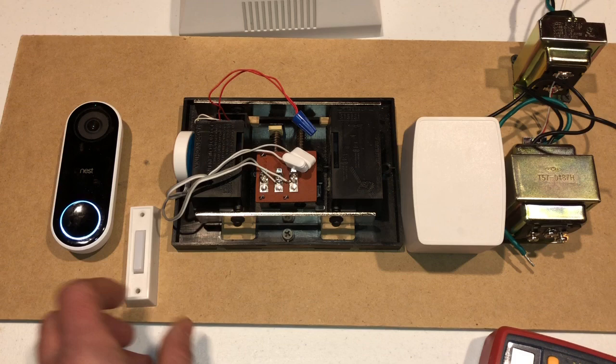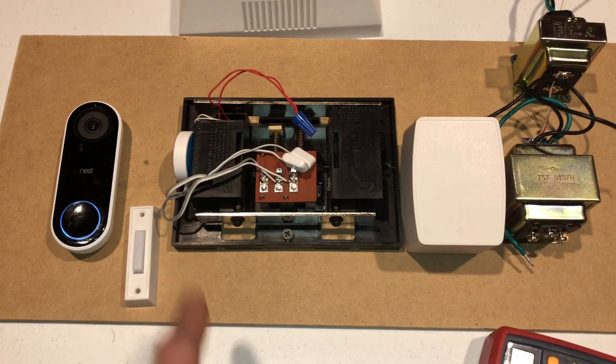I put in a 24 volt transformer with a normal button and I've been hitting it and pushing it for about a month — just whenever I would go by I would hit the button — and it ran fine.